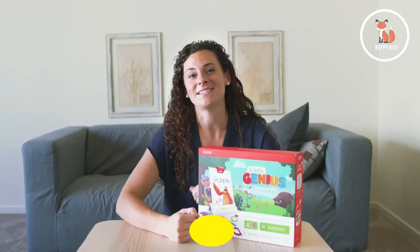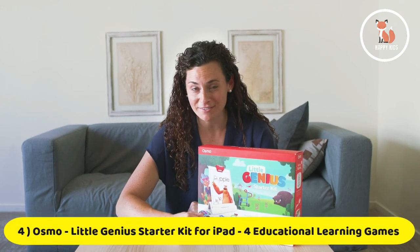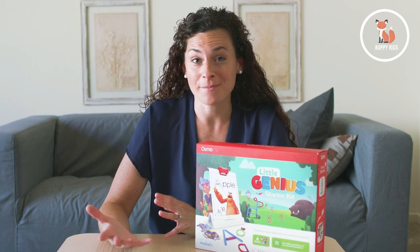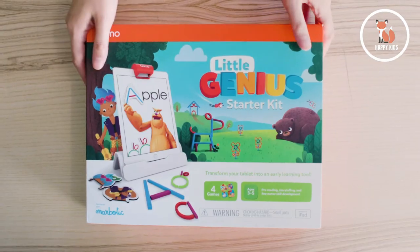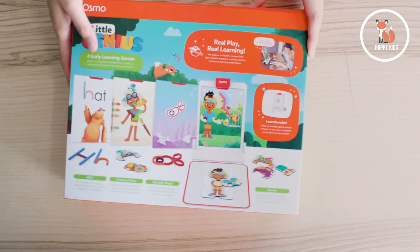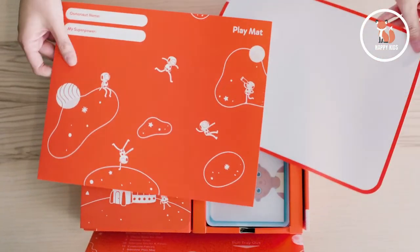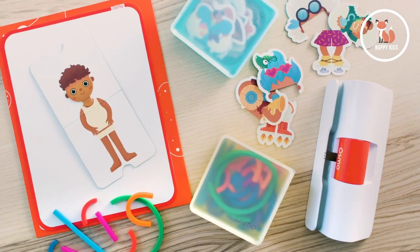This kit is especially designed for kids ages 3 to 5 with a holistic approach to early learning. It comes with everything you need to transform your tablet into a hands-on learning system — all the game pieces and apps for four fantastic games, a silicone play mat, and the Osmo base, which is required for play.